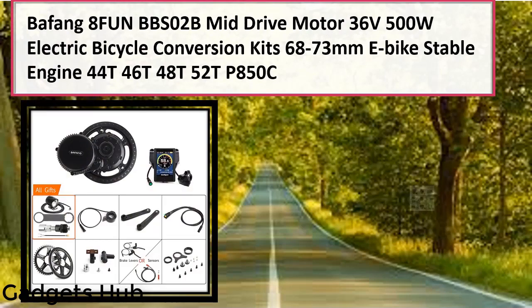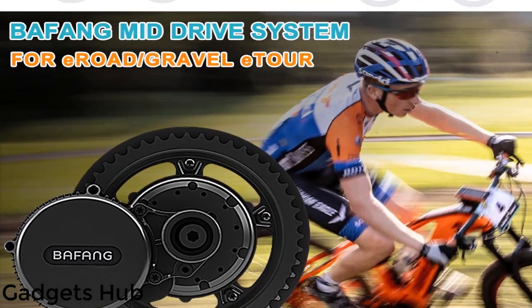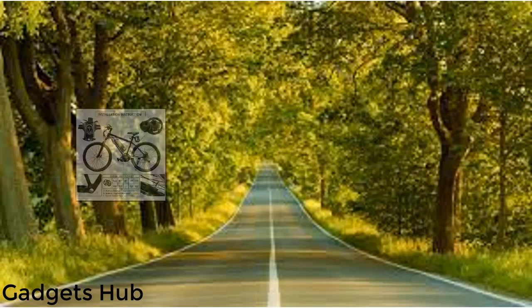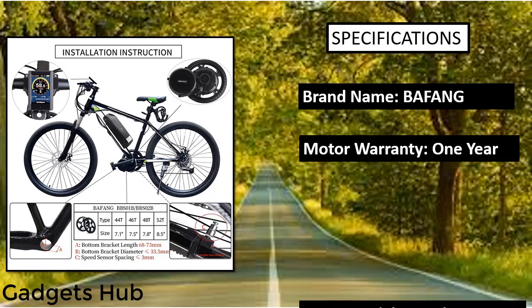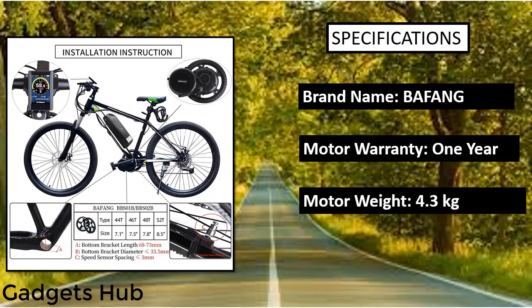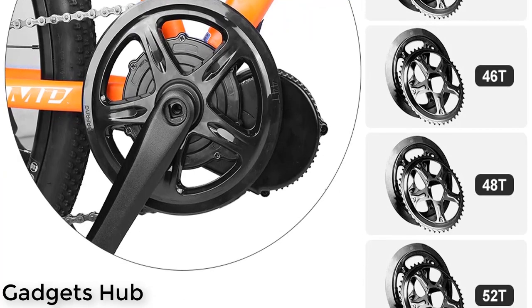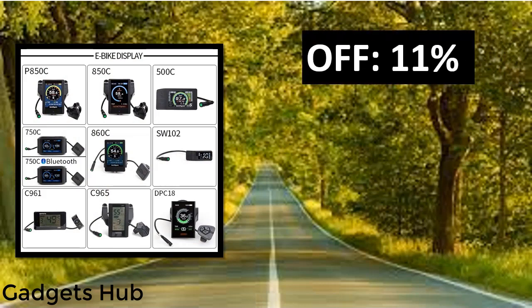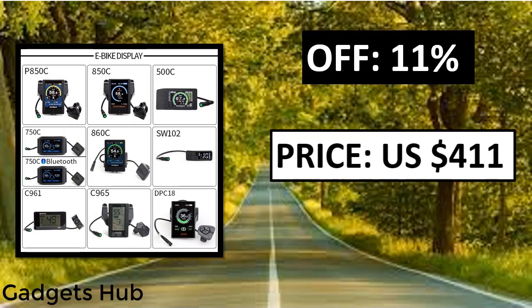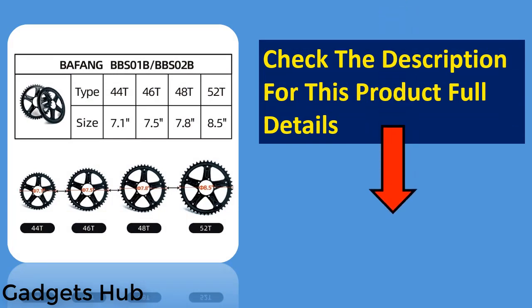Bafang BBS2B 48V 750W mid-drive motor — 8fun BBS2 bicycle electric e-bike conversion kit, powerful central e-bike engine. This is the most popular and cost-effective Bafang BBS series mid-drive motor. Features pure electric mode, human riding mode, power assistance, and push mode — four working modes can be switched at will. Specs: model G340.750, power 750W, voltage 48V, controller current 25A, no-load speed 140–160 RPM.